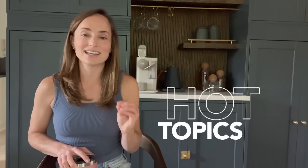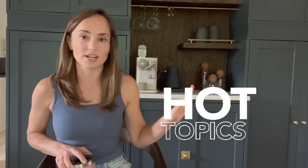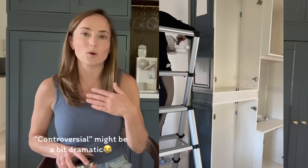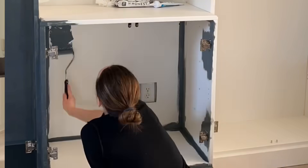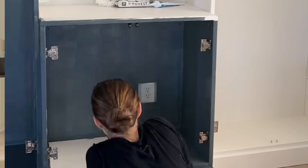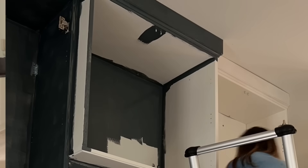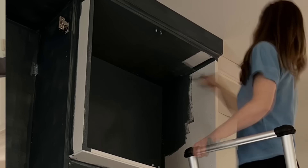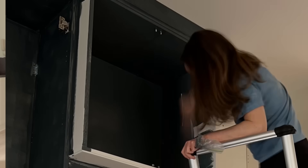Painting IKEA furniture could be its own video in itself. I feel like it's pretty controversial — a lot of us have tried it and not had success, so we're just not sure it's actually possible. What I can do is show you what I did to paint these, how they're holding up, and some tips I've learned. I've only been living with this for about six months so I might have to report back.